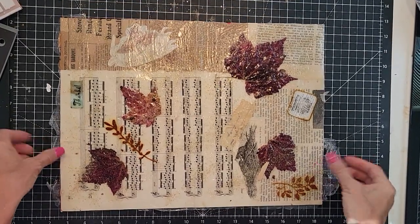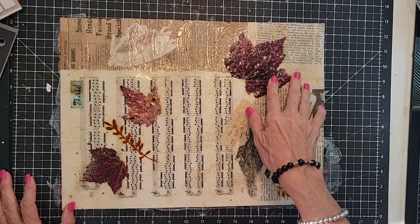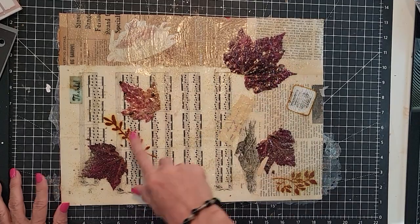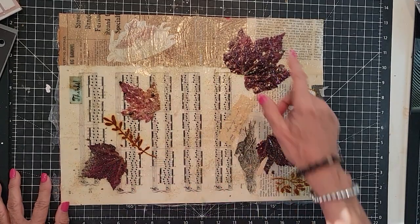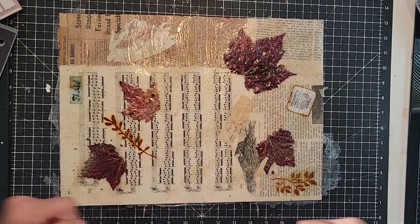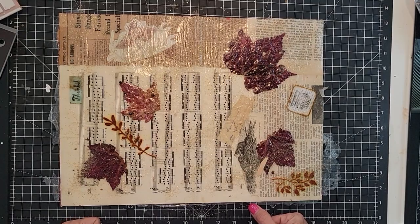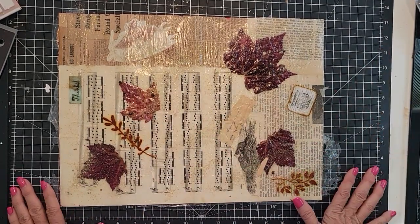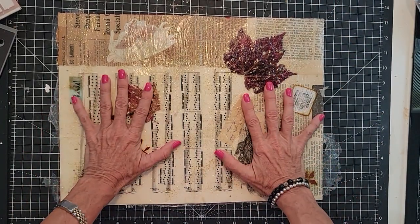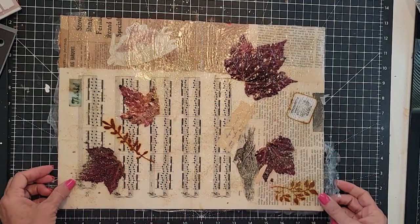So now we're going to finish off this project. It's a very easy project. I used some real nature — I put in some leaves from nature, four of those, and then just some extra little pieces of whatnot that was sitting on my desk. After I sprinkled the glitter on, I did another layer of Mod Podge which I didn't film, but it dried — it probably took two or three days because I put the Mod Podge on pretty thickly.